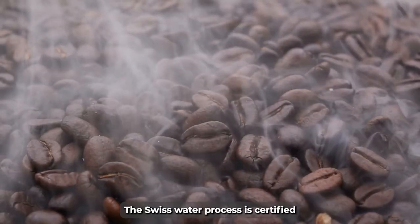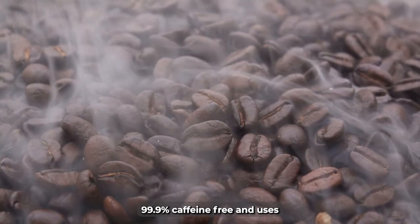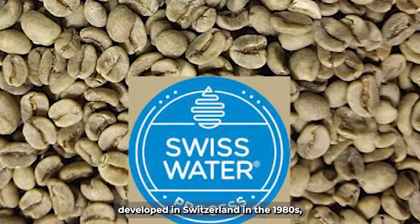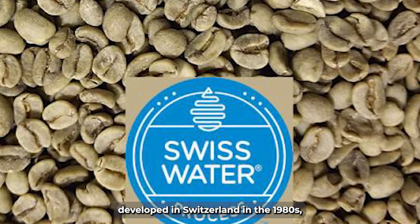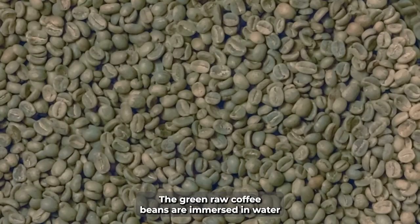The Swiss water process is certified 99.9% caffeine-free and uses only water to decaffeinate the coffee beans. Developed in Switzerland in the 1980s, the Swiss water process is a chemical-free process.